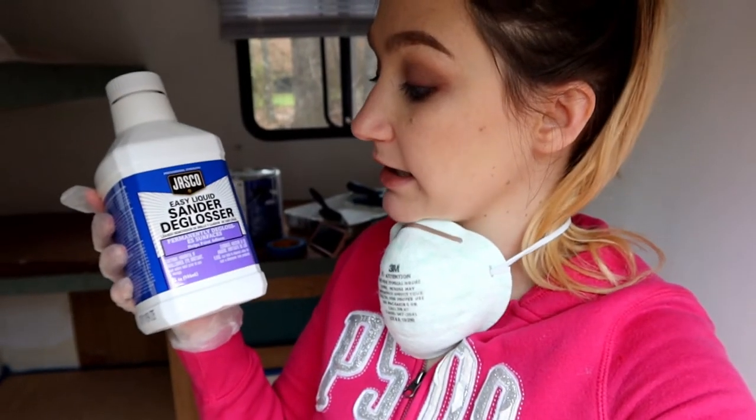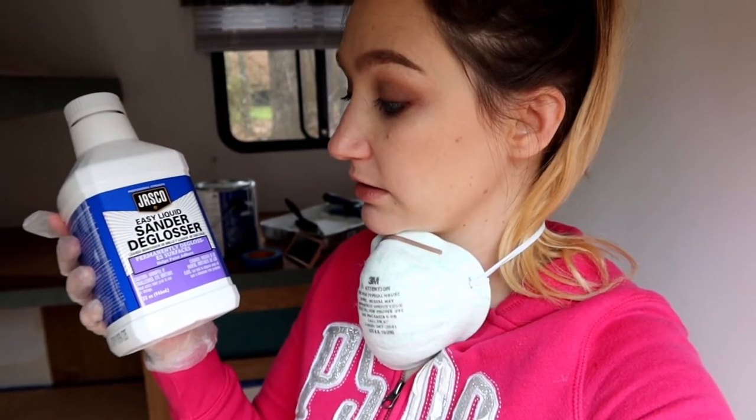I'm getting ready to wipe down all the wood in this room that I'm going to paint teal with this easy liquid sanded deglosser. This is the Jasko brand — my husband got it at Lowe's. All you have to do is put a little on a rag and wipe down all the surfaces. Make sure you read the instructions before you use it — I'm using a mask, gloves, and it suggests wearing goggles. It is a surfactant and an eye irritant, so don't get it in your eyes or mouth, and don't leave it out near kids. Wait a few minutes after applying and then you can paint right over it.